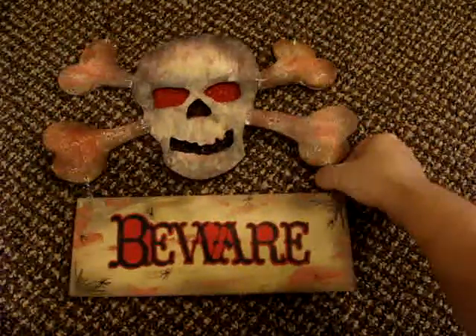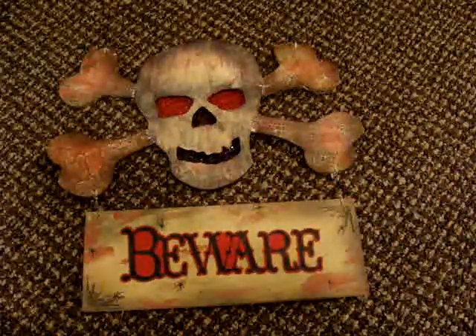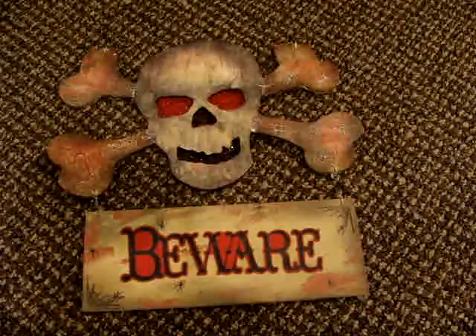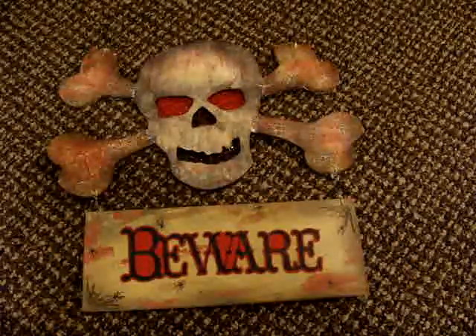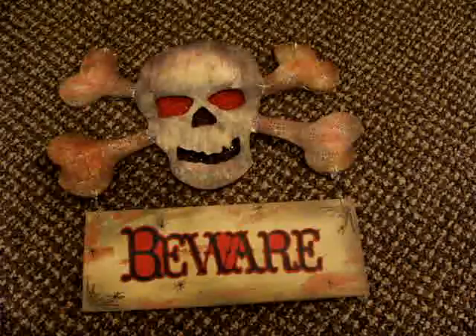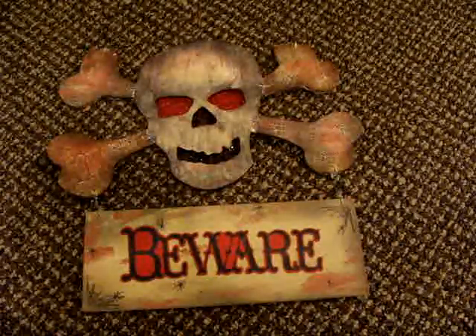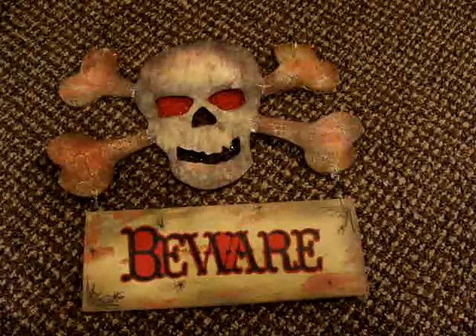There's obviously some wire here holding the sign on the bottom. I hope to see some Halloween projects from you guys — please share them with me, because Halloween is by far my most favorite holiday. I have some more Halloween projects that I'm going to be coming out with. I appreciate you guys watching, please leave a comment, and thanks again. Talk to you later, bye!